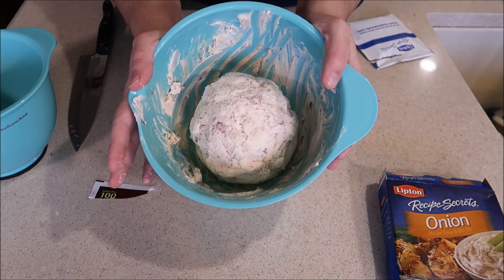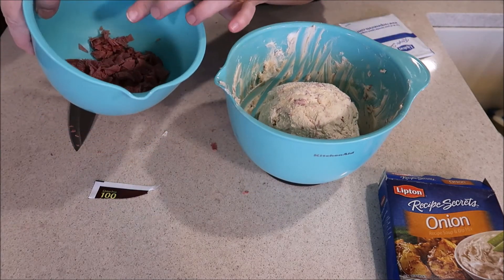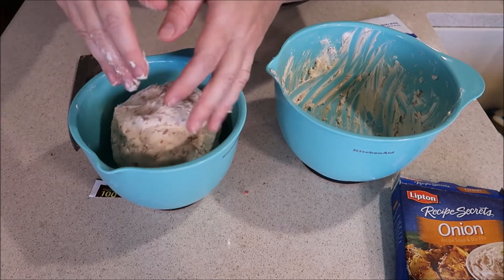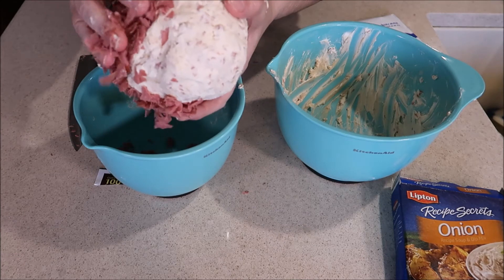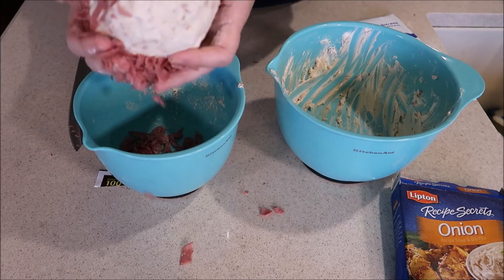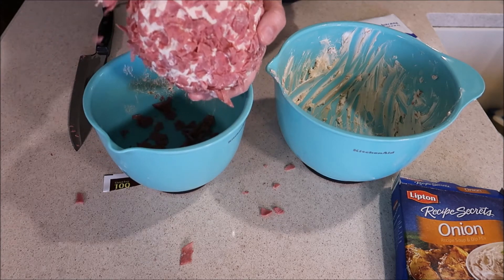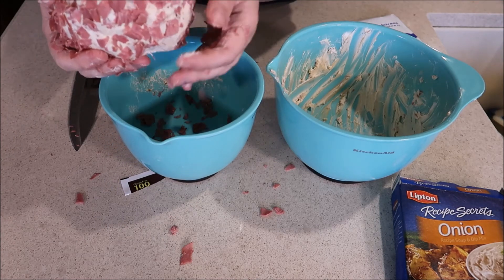After you get your cheese ball made into whatever shape you want, that's when you bring in your extra bowl of cut-up beef and you're just going to roll the ball in it to coat the outside with the beef. Just stick it right to the outside — it takes a little bit of time to get it all covered.